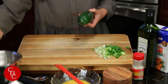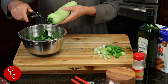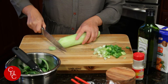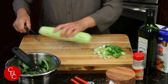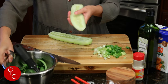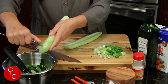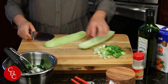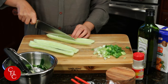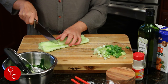I have one cucumber. Just need to peel it. Now I'm going to cut both ends, then cut in half, remove the seeds. Now all the seeds are removed. Now we just cut in half again — look at this. Now we're cutting it into about an inch pieces like that.